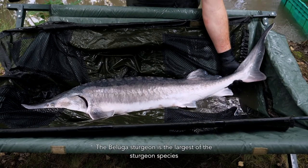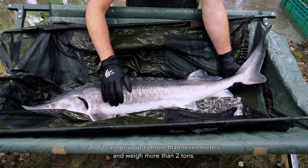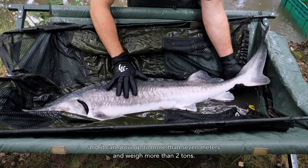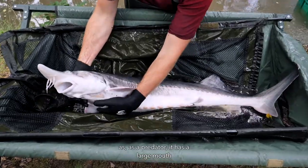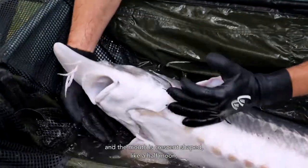The beluga sturgeon is the largest of the sturgeon species, and it can grow up to more than seven meters and weigh more than two tons. It is quite unique in its appearance. As a predator, it has a large mouth, and the mouth is crescent-shaped, like a half moon.